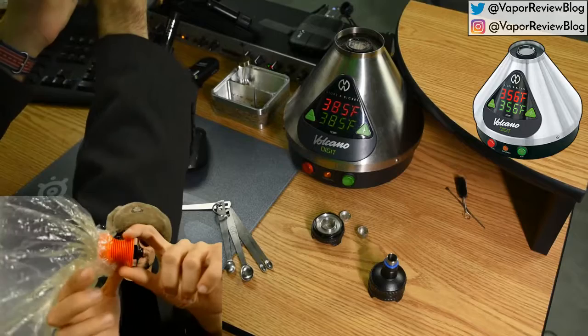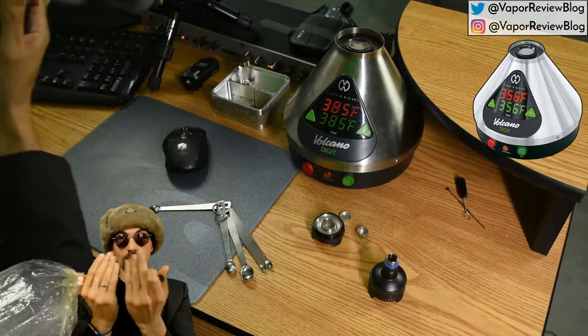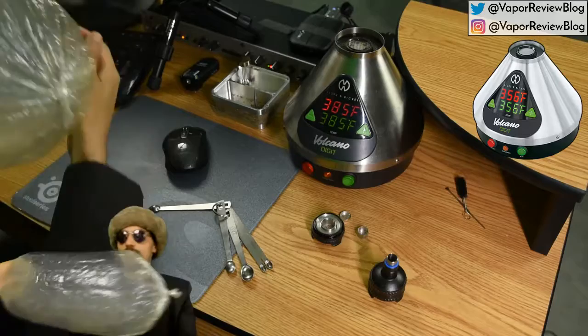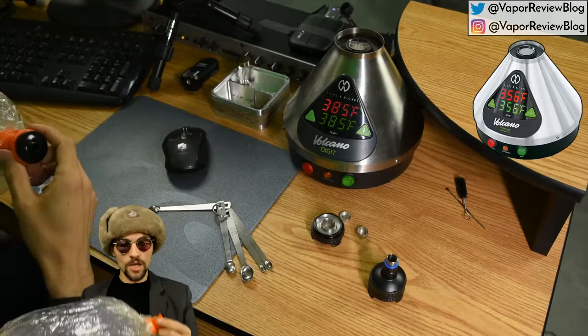There's a mouthpiece that goes on here. If you were to pull it out, no vapor would escape because there's a little plastic piece that seals the opening. When you push with your mouth on the mouthpiece, it pushes that piece in and opens the seal, and vapor comes out. That's how the easy valve bags work.